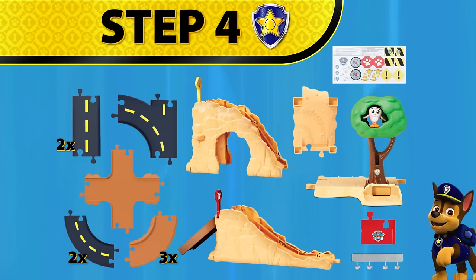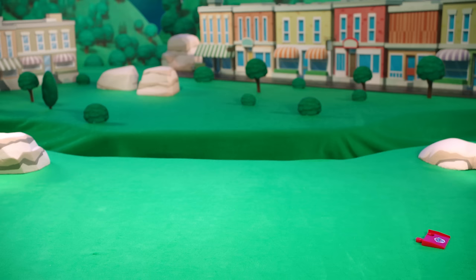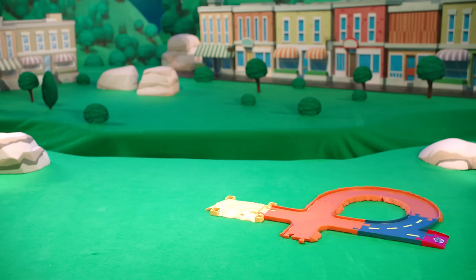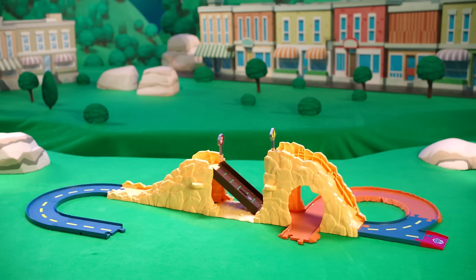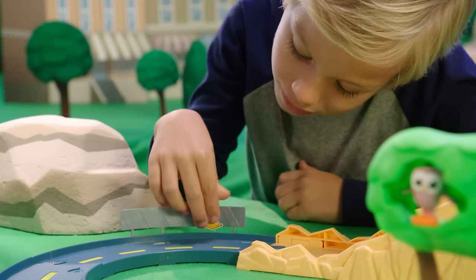Step four: let's build the track. Add the Paw Patrol logo sticker onto the red track end and start there. Add the split road piece, then two curved round pieces, the cross piece, the mountain terrain piece, snap in the large mountain over the cross, then the small mountain with the bridge, two curved road pieces, one straight road piece, the tree section, the last straight road piece, and the last curved round piece completes the circuit. Don't forget to add the rail and decorate with the remaining stickers.